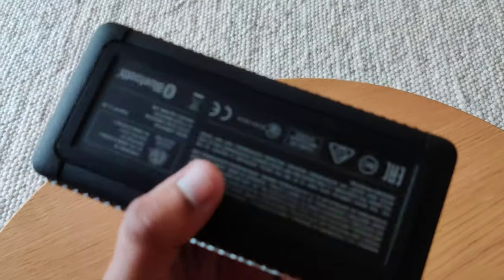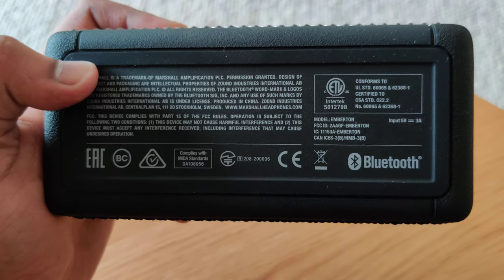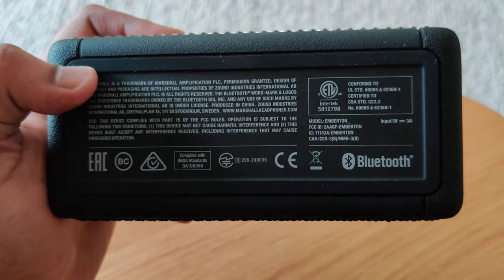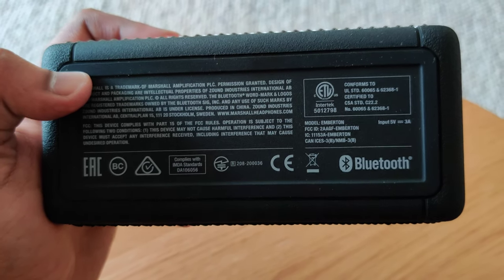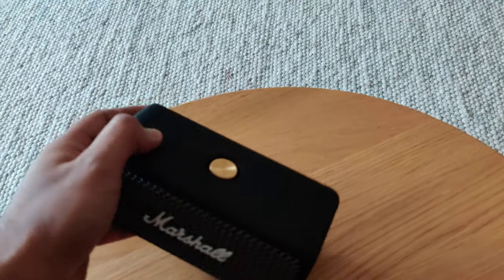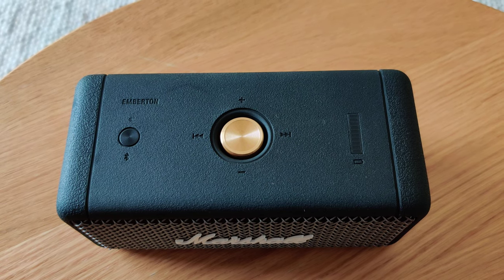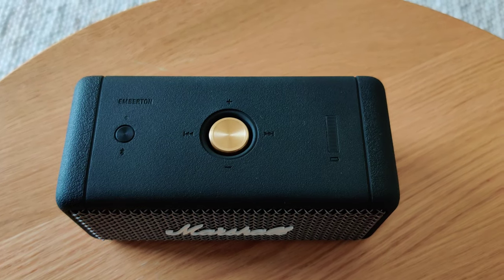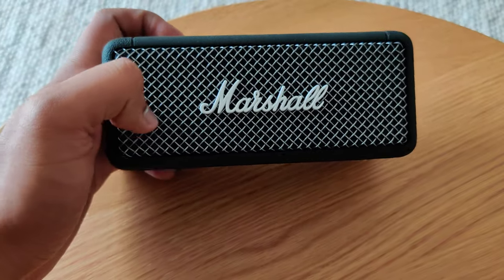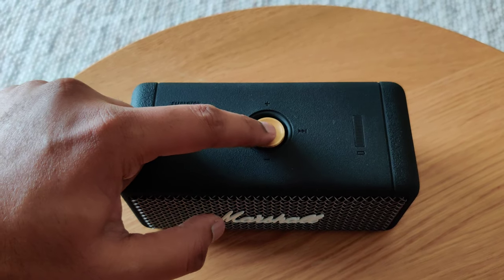It comes with Bluetooth 5.0 and has some instructions included. It also has a metal grill on the front — I would say this is really a high-end speaker.